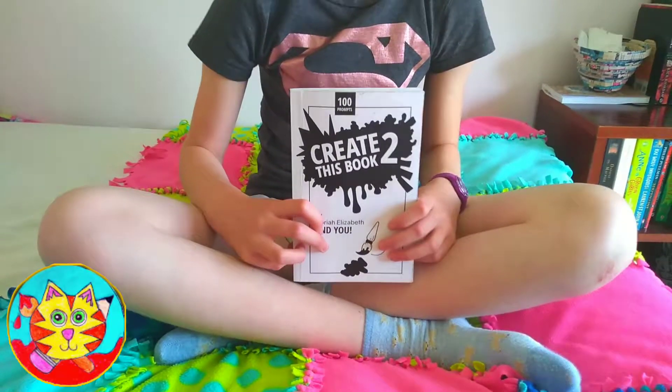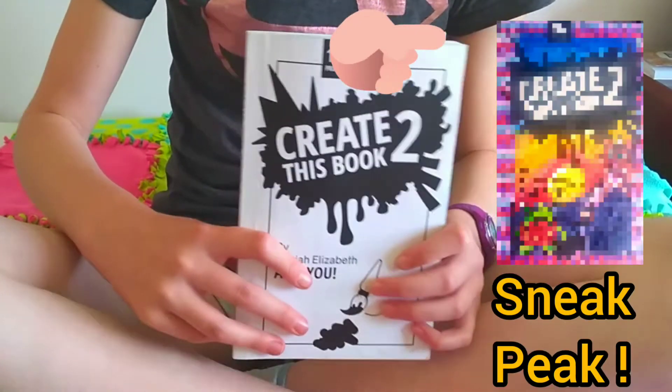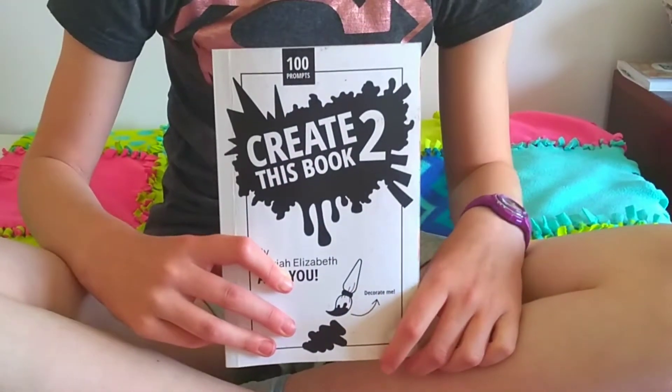Hey guys, it's Imaginati and today I'm going to be doing the cover of Create This Book 2. I have a few ideas of what I might do, but I haven't actually decided yet.